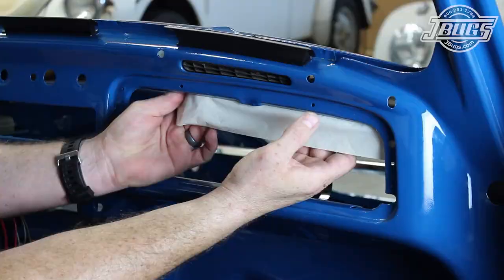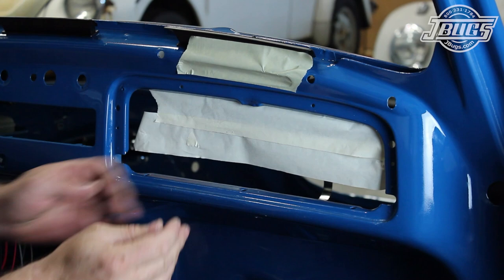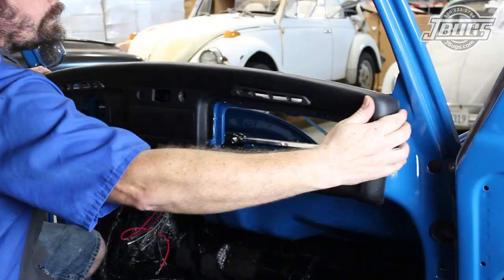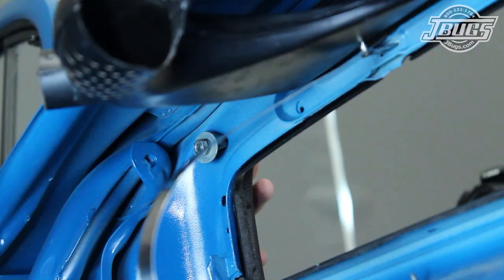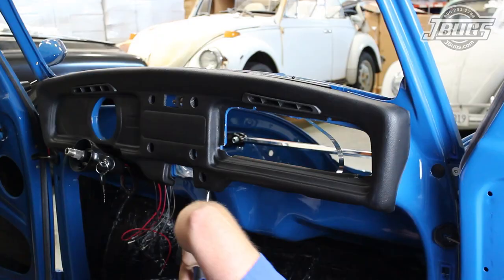Now we'll tape off the dash, the vent, and the areas around the glove box opening, and we note the holes for the grab handle if you were to choose to cut the dash and install one. We apply spray glue to the dash metal and to the back of the dashboard opening around the glove box opening. Then, once the glue is tacked up, we can install the dashboard. The two screws at either side of the center dash vent, the two nuts along with spacers and washers at the back corners in the trunk, and the seven screws across the bottom of the dash hold the dashboard to the body.